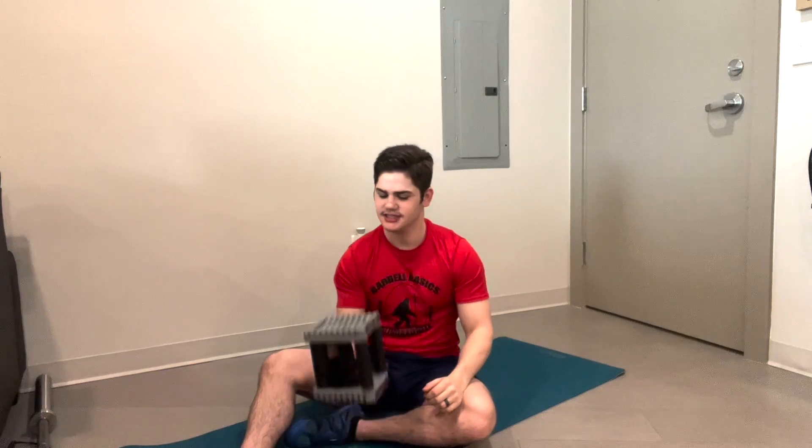What's up Basic Crew? This is Coach Q here. We've got a quick ab blaster for you guys today. I've got right here the 10-pound dumbbell, my Power Block.